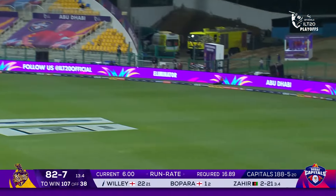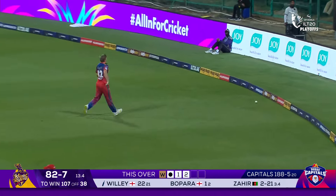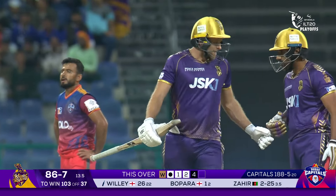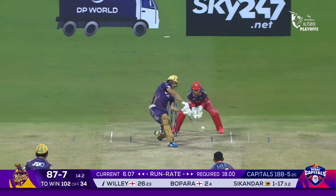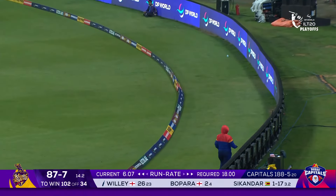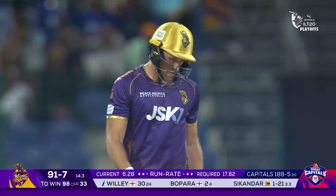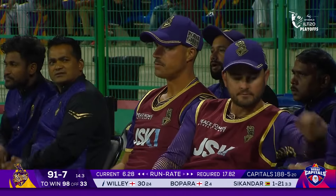Trying to make something happen is David Willey — all the responsibility is on his shoulders, and he's going to get a nice little boost to his score thanks to Kuggeleijn. Good power behind the shot from David Willey — he was off colour with the ball in hand but definitely looking much better with the bat.